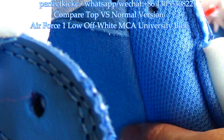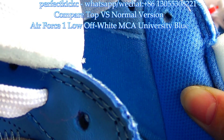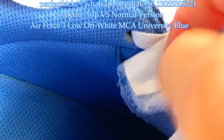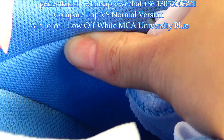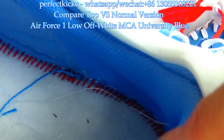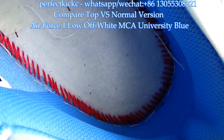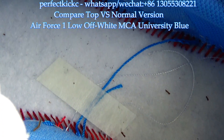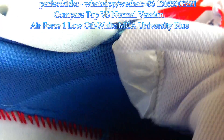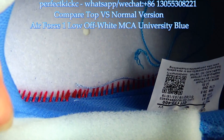Turning inside the sneaker, the interior is good quality and soft on the top version. For the normal version, they are quite different. Now let's check the stitching inside the sneaker — on the top version it is red colorway with good stitching. For the normal version, the stitching is lighter red colorway and not as fine as the top version.